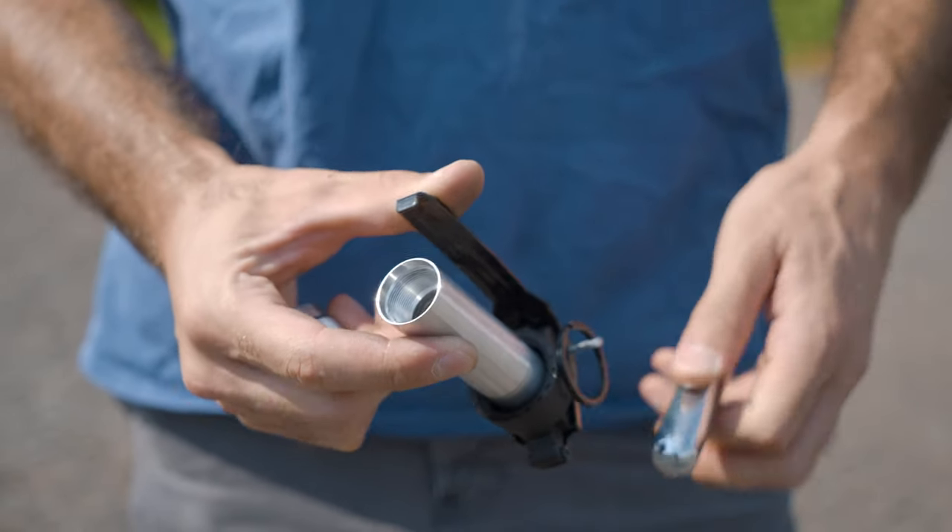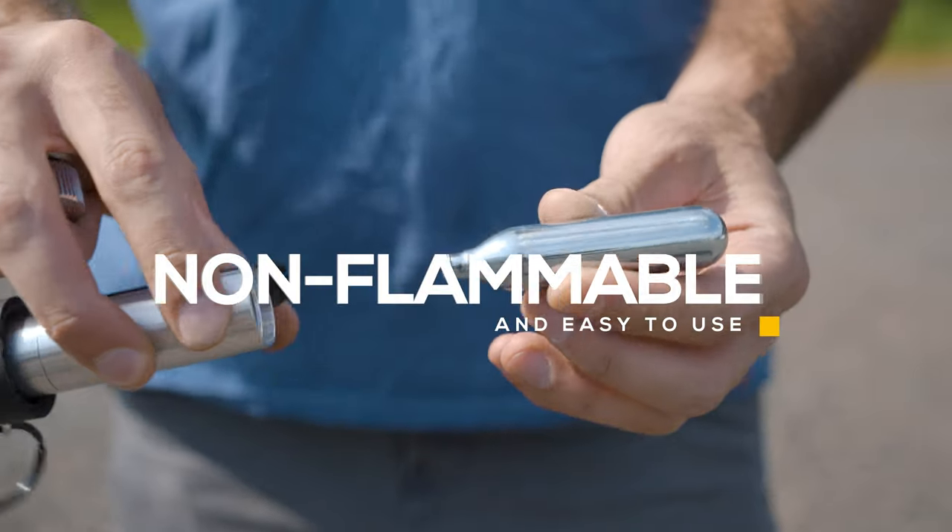Powered by CO2, the Valken Thunder V2 Core system is not a pyrotechnic, eliminating the worries of fire, flame, or explosion during games or training.